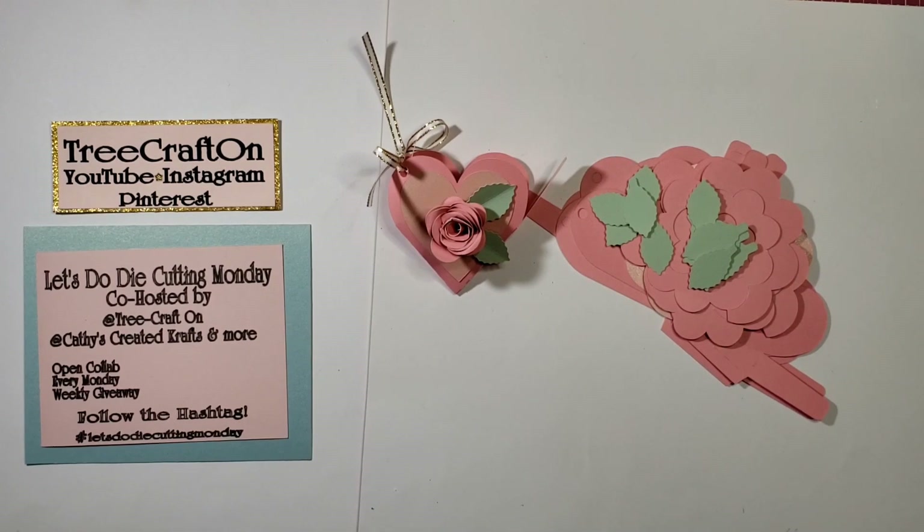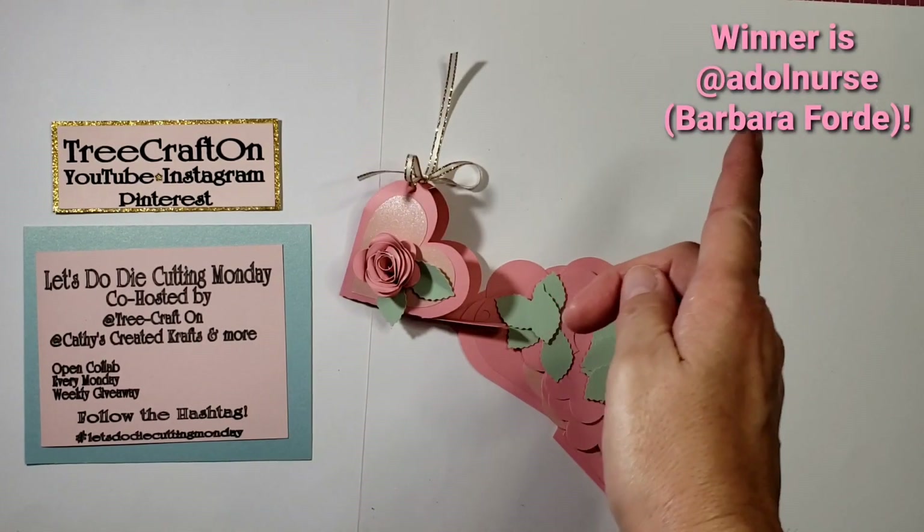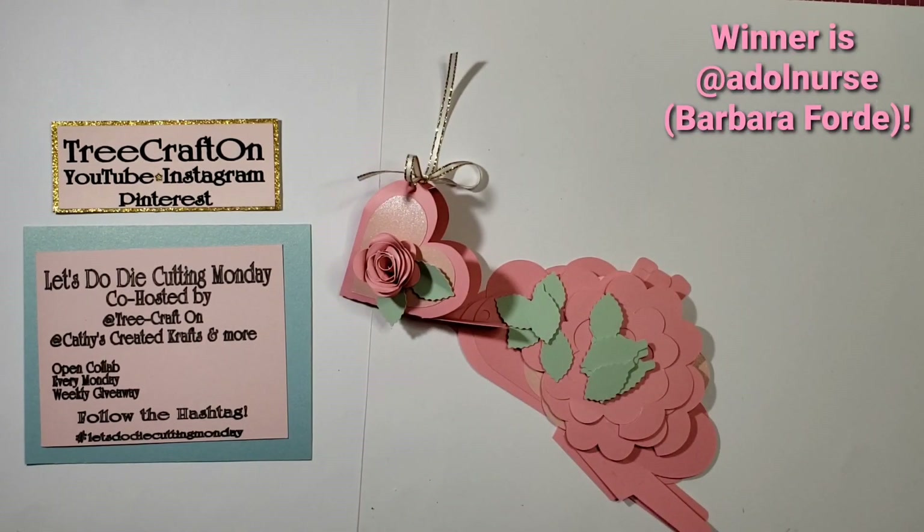I will catch you in my next video. Until then, God bless you and yours. Bye for now. My winner will show up here — thank you everyone, and congratulations to the winner. Bye for now.